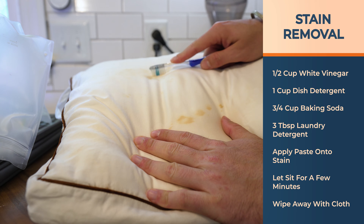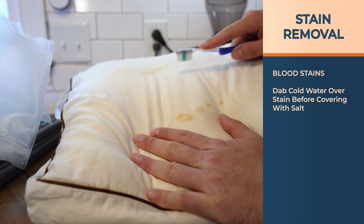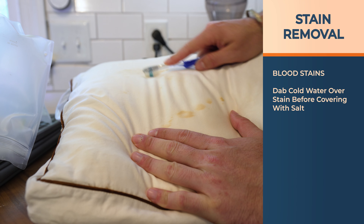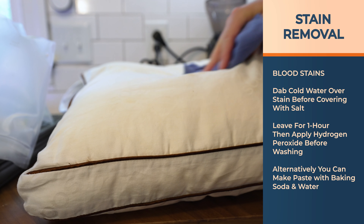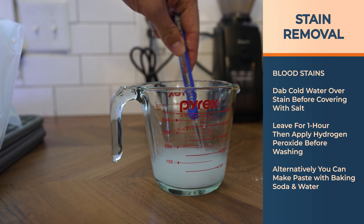Then wipe away with a cold damp cloth. For blood stains, dab some cold water over the stain before covering it with salt, leave for an hour, then apply hydrogen peroxide before washing. You can also make a paste with baking soda and water and apply it to the area that needs to be treated.